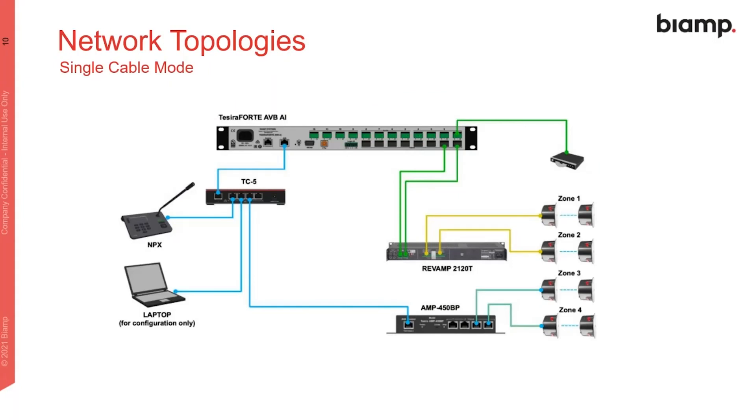For topology, single cable mode: the laptop connects to a TC5, which connects through to the MPX, with a single cable connection for both control and AVB. All three are connected on the same network.